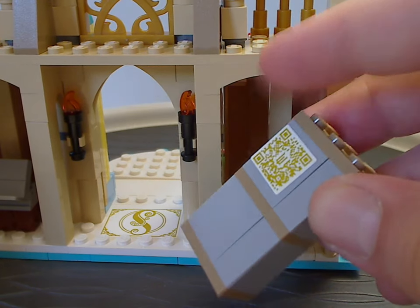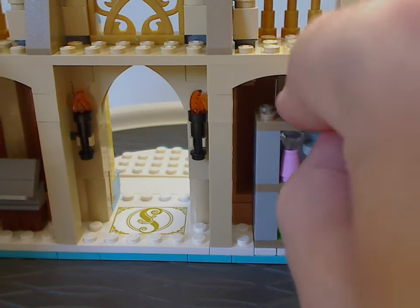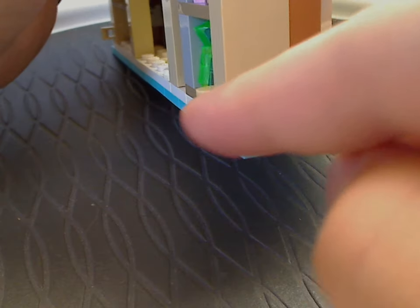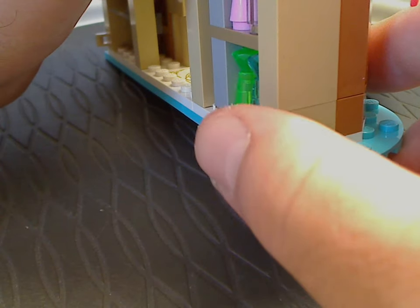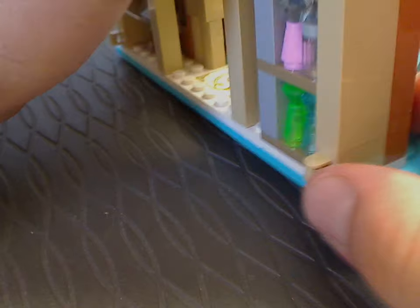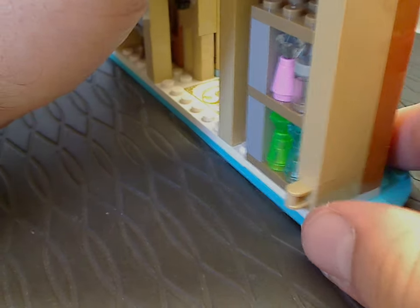With a big mystery feature: there are little corner hinge plates which are most likely for clips to attach to, but in this set's case don't attach to anything. This could mean there might be a larger Shiz University set that you can plop and attach it onto in the future. Let's see how that goes.